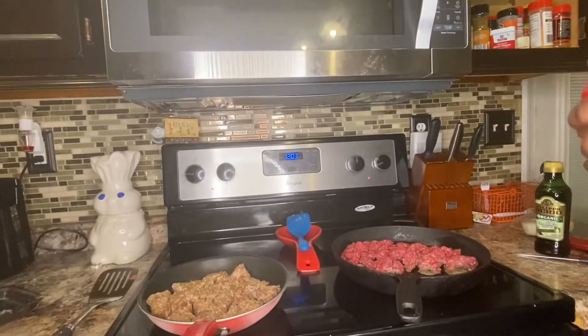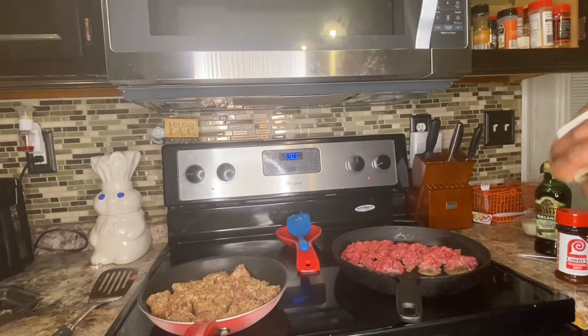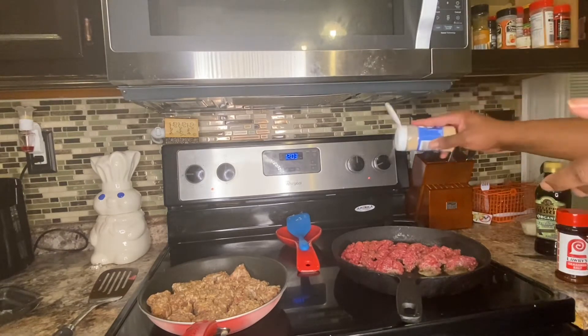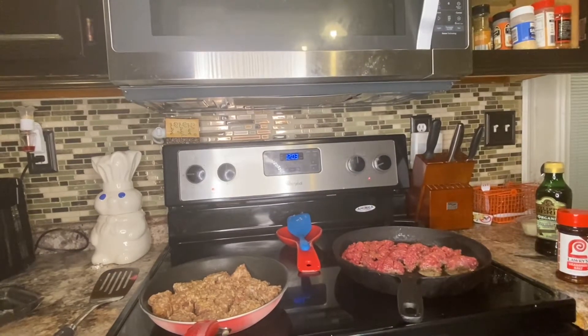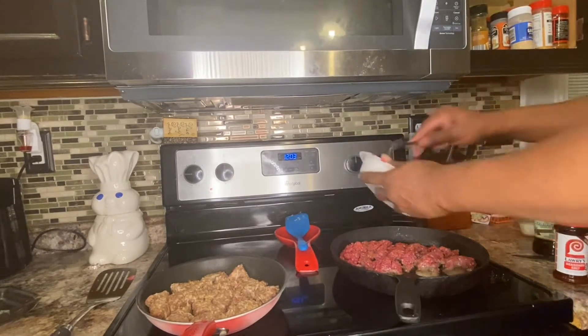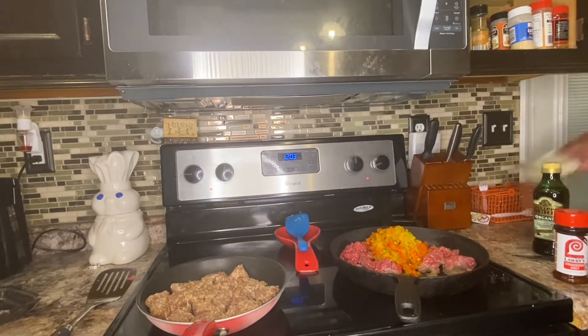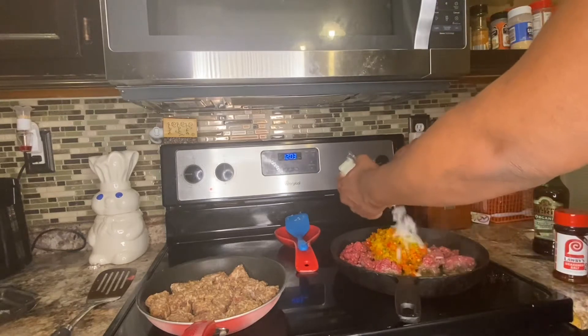Back over at the hamburger meat — you want to season to your liking. I'm going to add a little seasoned salt, a little pepper, and a little garlic powder, and that's it. Now we're also going to throw in our diced bell pepper tops. Then we're going to throw some onions in there too — I like a lot of onions.